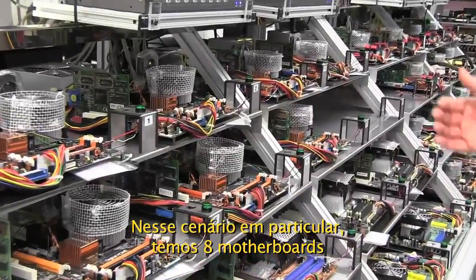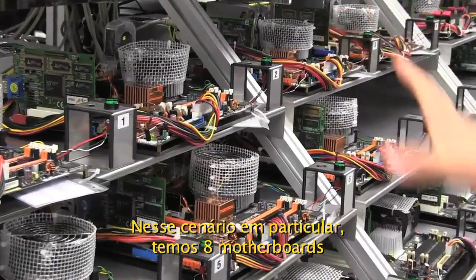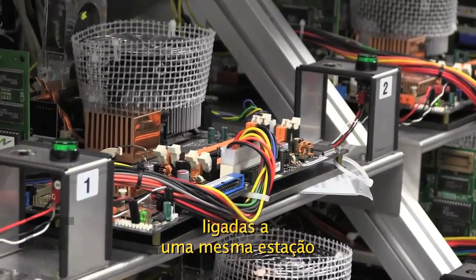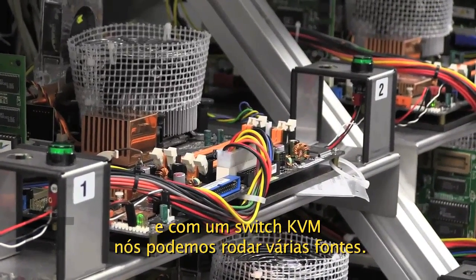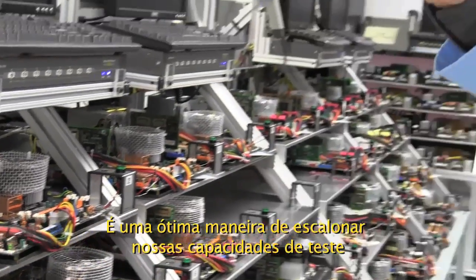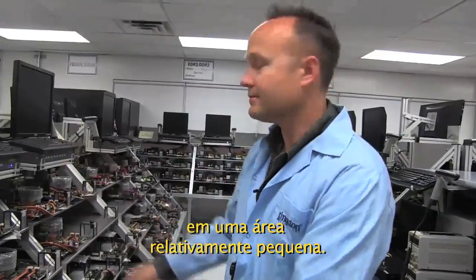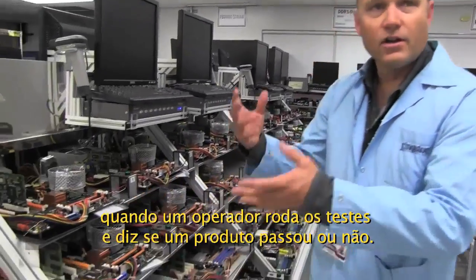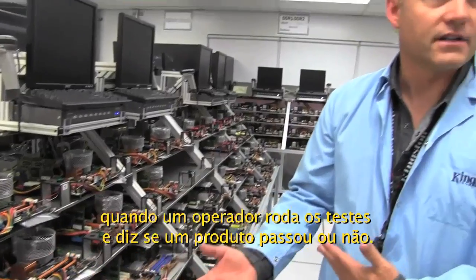In this particular scenario, we're able to stack eight motherboards in a single station. With a KVM switch, we can run multiple systems — it's a great way to really scale your testing capability in a really small area. This is a manual testing process where an operator would plug the modules in, run the test, and it's a pass or fail scenario.